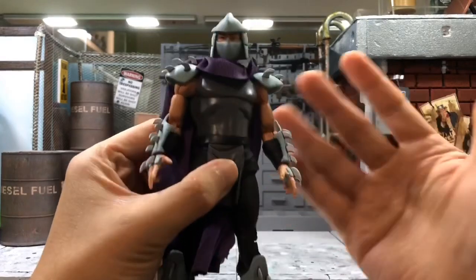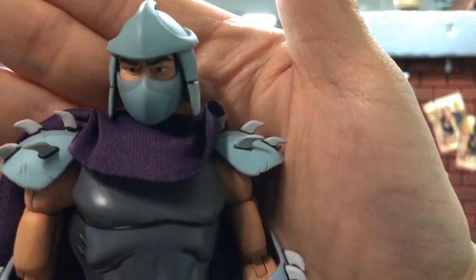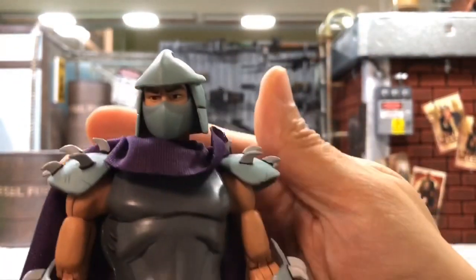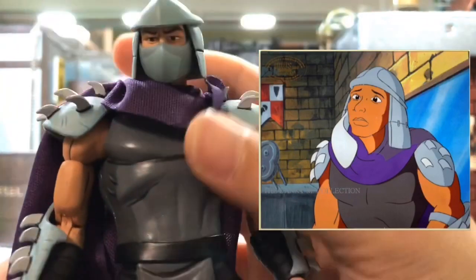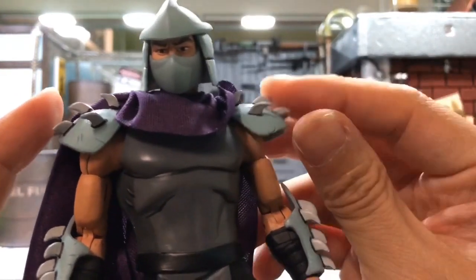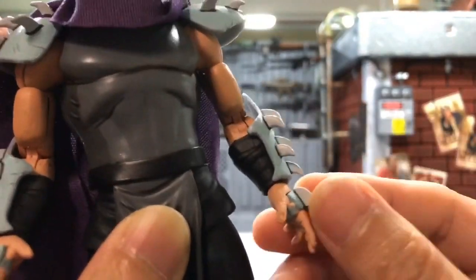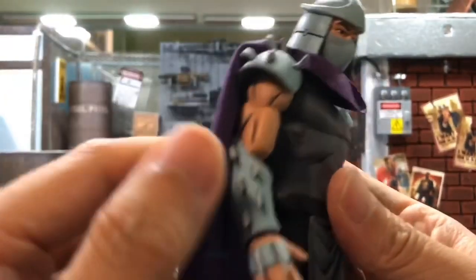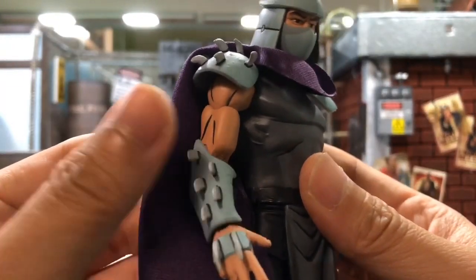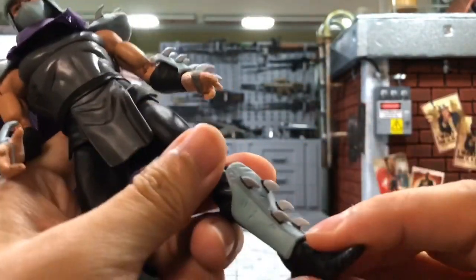If you grew up in the 80s, you should know him by now. Let's take a closer look. Since it's not in the box, there'll be no unboxing — I just bought it loose from eBay. The face sculpt is actually pretty good and looks exactly like in the cartoon. All the spikes are actually soft plastic, so you don't have to worry about getting cut. They are safe, though you should be careful not to push too hard on them.